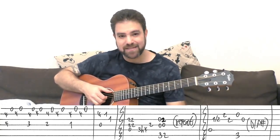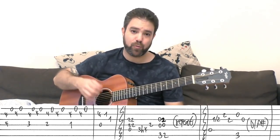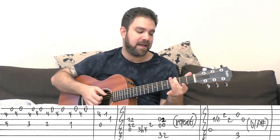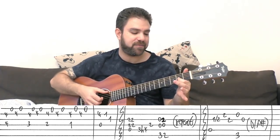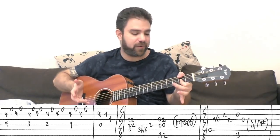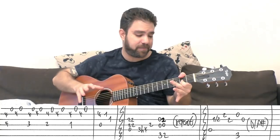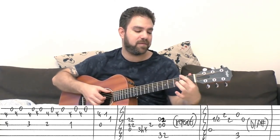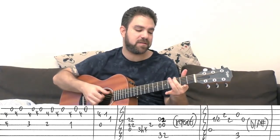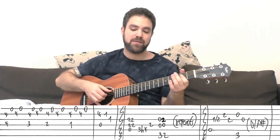Then you have G and D over F sharp. For G, I play the open 3rd and 4th with 3 on the 6th string. Then I put a finger on 2 on the 3rd string, and play strings 3 and 4 again with my thumb on 2 on the 6th string — that's D over F sharp. It's the most convenient way, in my opinion, instead of putting on two fingers. You don't have to change anything, you don't have to move at all. It's the fastest way to play it and you need fast changes here. That's the main riff.